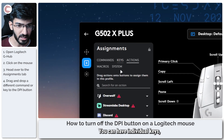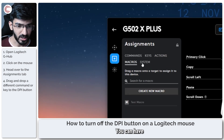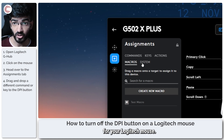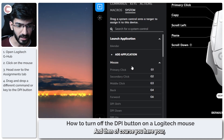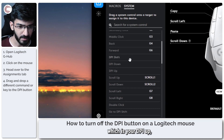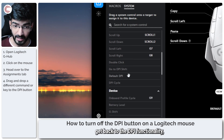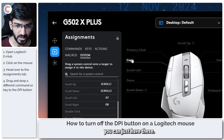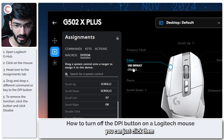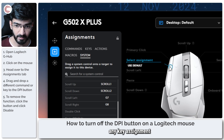You can have individual keys, actions from supported programs, or individual macros — we've done a video on how to make macros for a Logitech mouse, so go check that out if you want to try it. You also have your system functions, which include DPI up, down, and G-Shift, which we just unassigned. If you want to get back to DPI functionality you can reassign those, or if you don't want any functionality on these buttons at all, you can click disable to remove any key assignment.